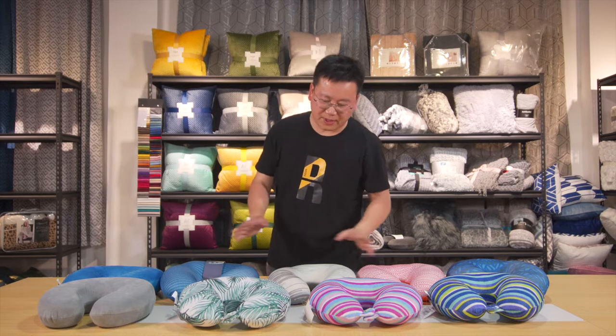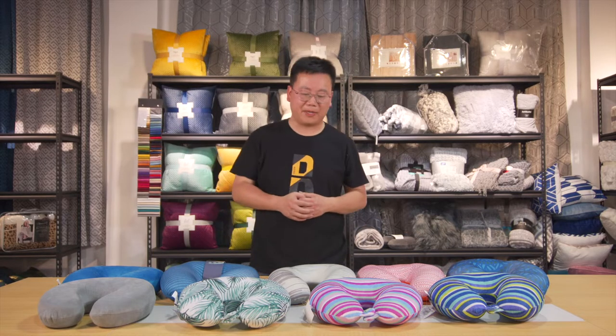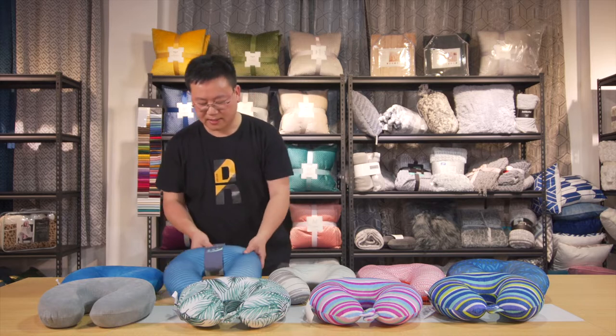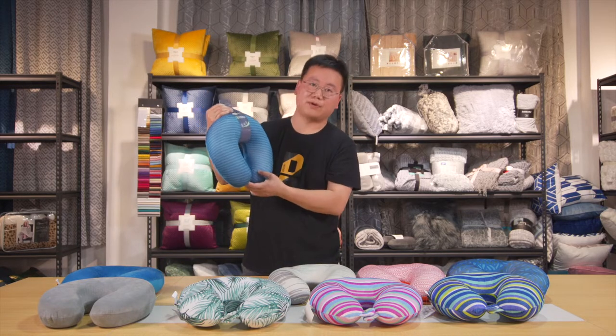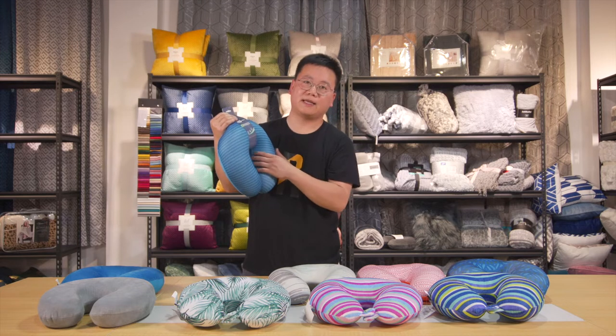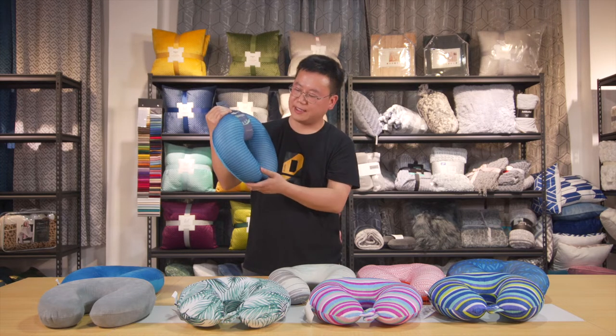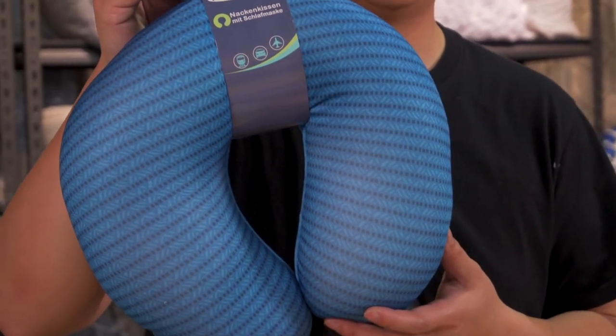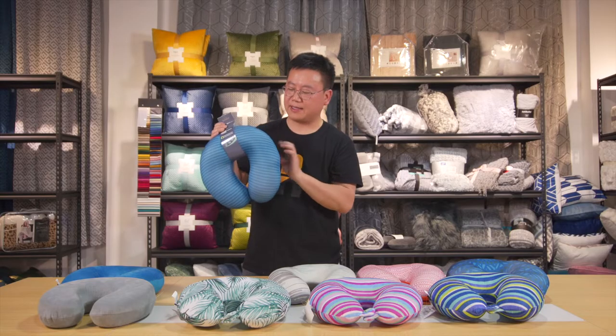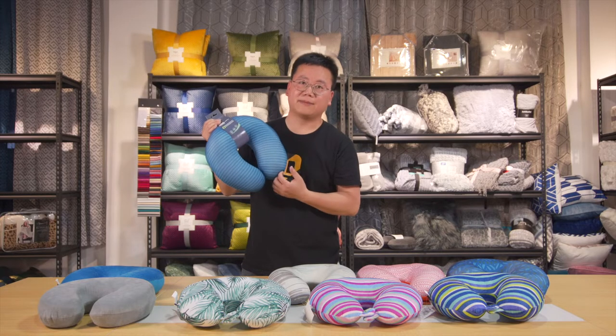Here on the table we have a lot of designs for the U-neck pillow. See this U-neck pillow with a very good shape — it's exactly for neck use, size 30 by 30 centimeters, with a microfiber cover and microbeads filling.